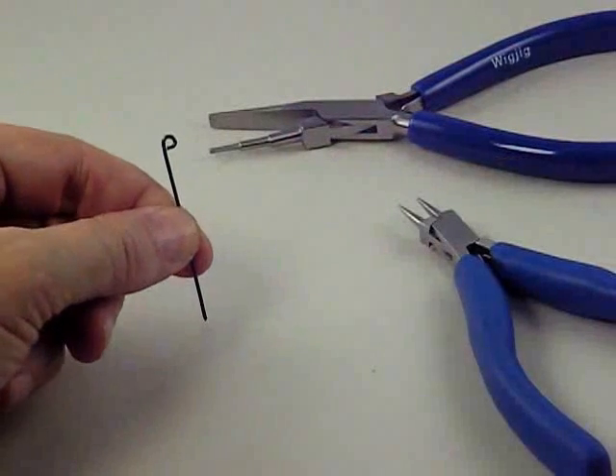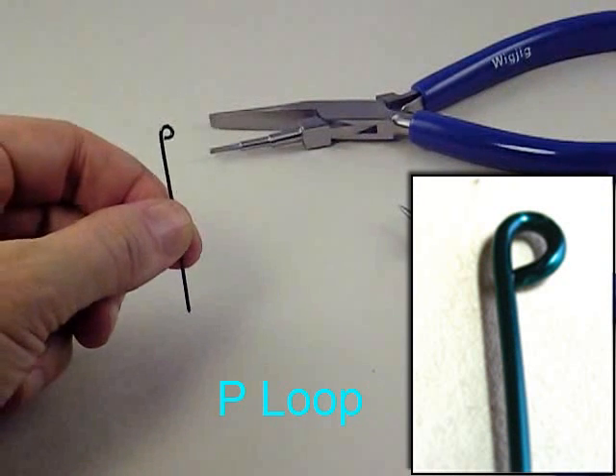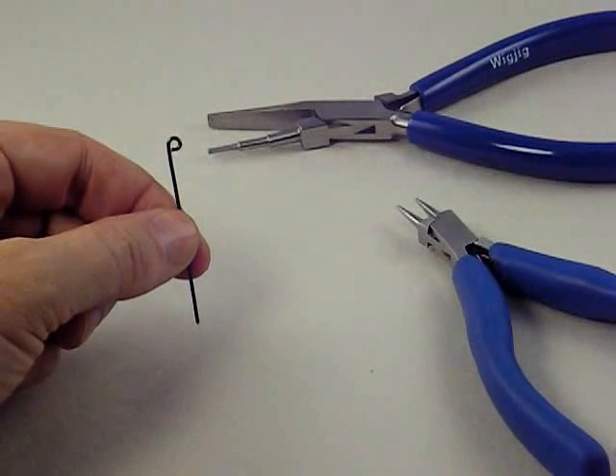So now we have the P loop in a piece of straight wire. We can begin a project on one of our Wig Jig tools, or we can do many other projects just starting like this.